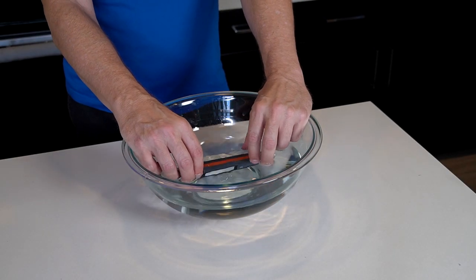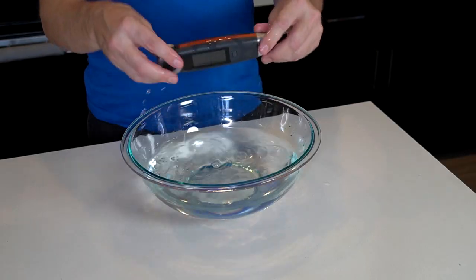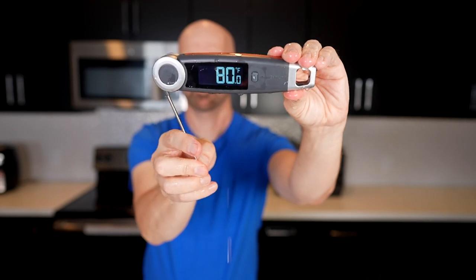Let's make sure this thermometer is actually waterproof before we just take their word for it. I'm going to hold it underwater for a little bit — it kind of floats actually. I guess there are instances where you might be grilling near a body of water, so it's nice to know that it floats. We are dripping — yay!